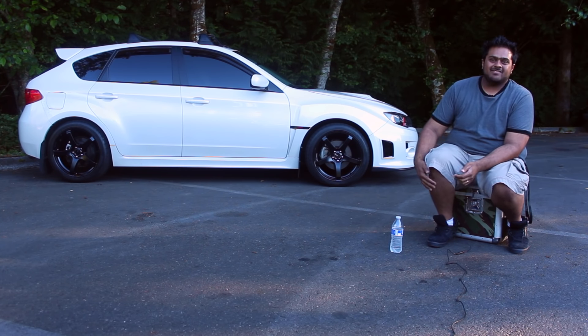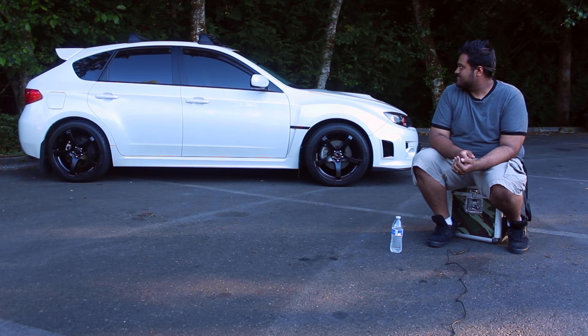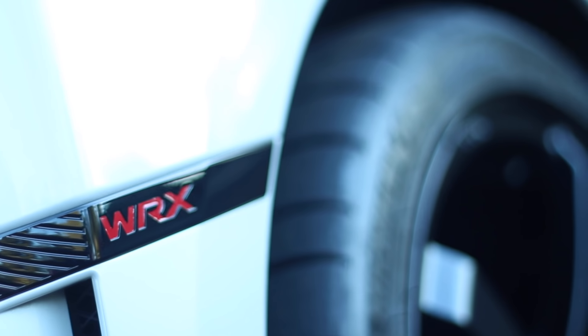All right, that's awesome. All right, is it recording already? Yeah, it's already hot. All right, well, my name is Mo Sadiq. This is my 2014 WRX hatch. I bought it brand new back in September of 2013. I've had it ever since and kind of done a lot to it since I've bought it.